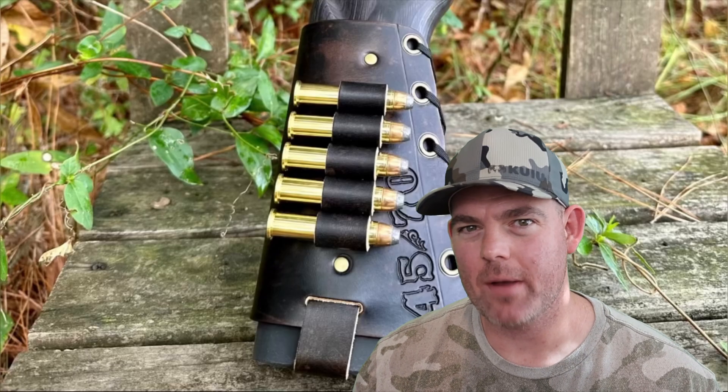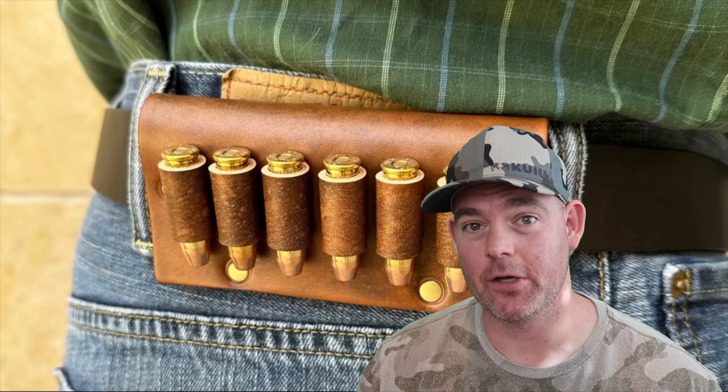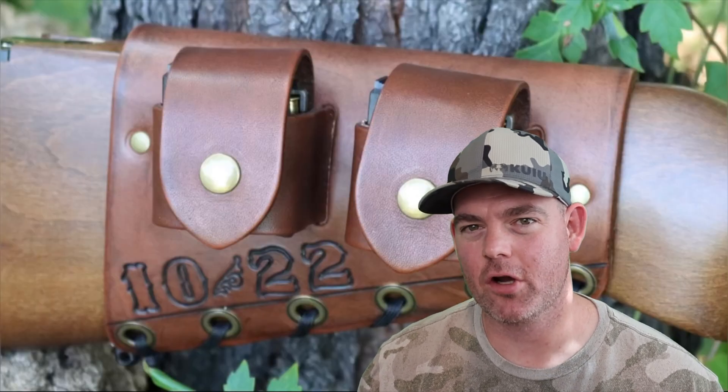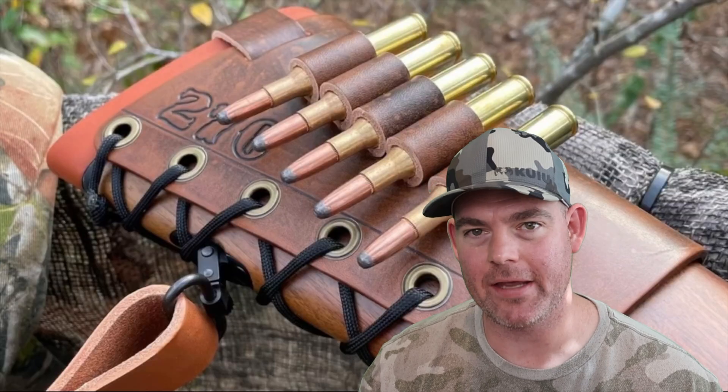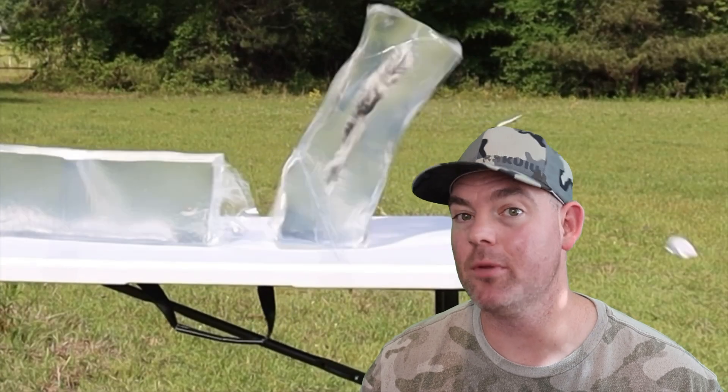If you enjoy these videos, check out my website masonleather.com and get yourself some leather gear handmade by me just for you. I've been handcrafting leather gear for hunters for over a decade and I would love to make you something. The link is in the video description. And check out my channel for more hunting ammo ballistics gel tests.